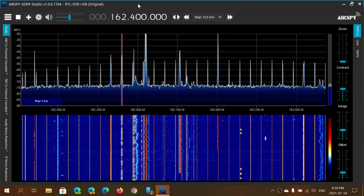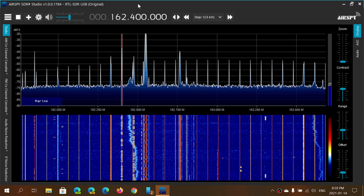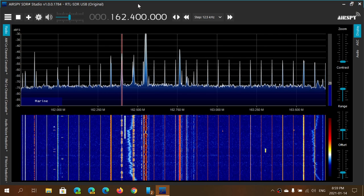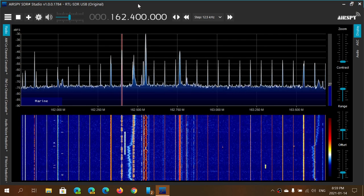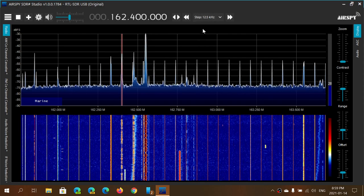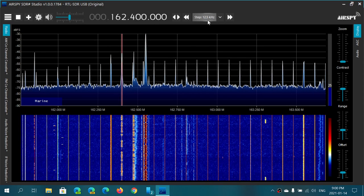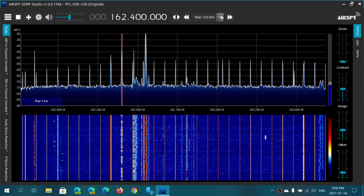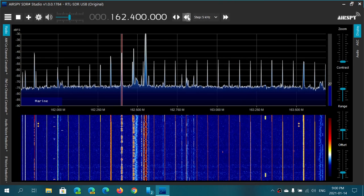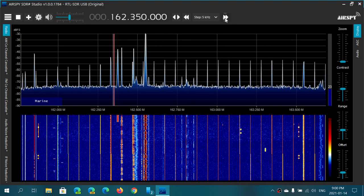Depending on the frequency, tuning steps are different. Some ranges in VHF are 5 kilohertz apart, some UHF ranges are 12.5 kilohertz, and airband is 25 kilohertz — these are standard steps for tuning. The arrows on the right and left side of the step display let you tune around. I don't want 12.5 kilohertz steps here, so I'll choose 5 kilohertz by clicking, and now I can step down 5 kilohertz at a time.